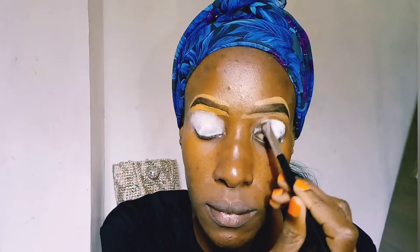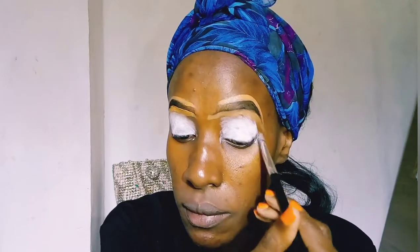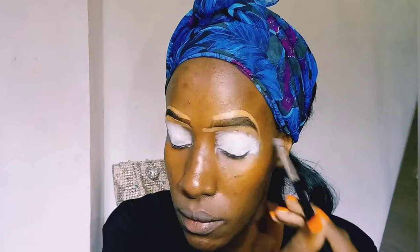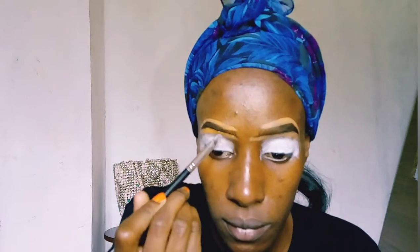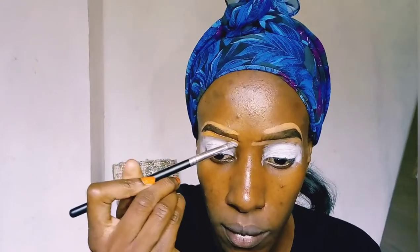I think this eyeshadow base, because it's in the color white — I believe there are other colors, I saw something like a nude — but because it's white, it's only best if you're making bright colors like neons, oranges, or greens. It's not really good for a nude makeup look, but it's really nice for really bright and vibrant colors.